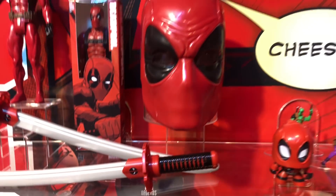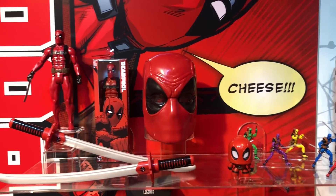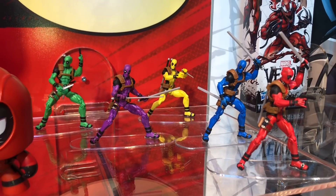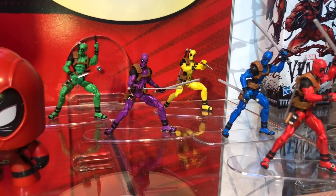Over here we have Lady Deadpool with Headpool. There's also more Deadpool merchandise, including a five-pack — though these are essentially repaints.